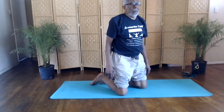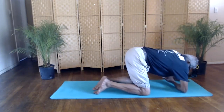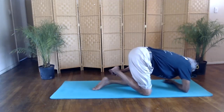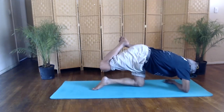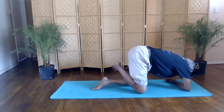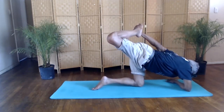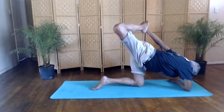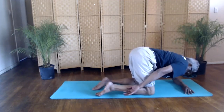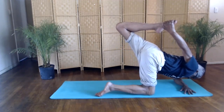Now we'll do the tiger pose — this is also a forearm balance. Put your right forearm on the mat, across under your shoulder. Move your weight to your left leg. Take your left hand, grab your right foot, lift your knee, pull your foot up and over. Right forearm down, move your weight to your left leg, left hand to right foot, lift your knee, pull your foot up and over. Relax. Left forearm down, weight on your right leg, right hand to left foot, lift. And relax.